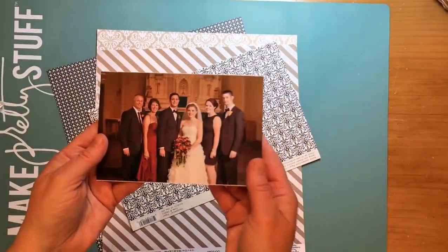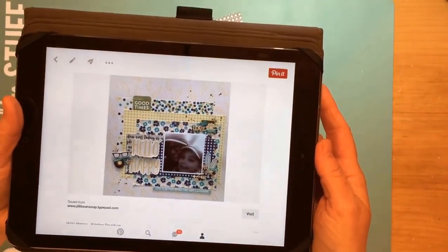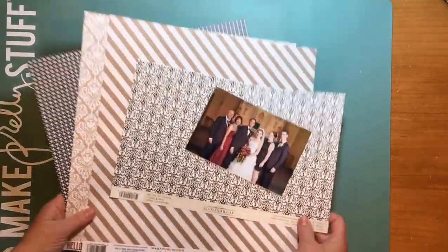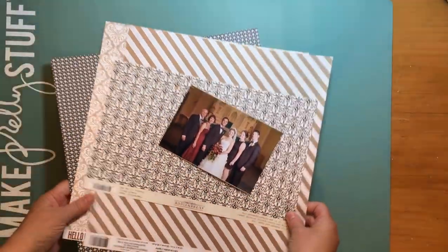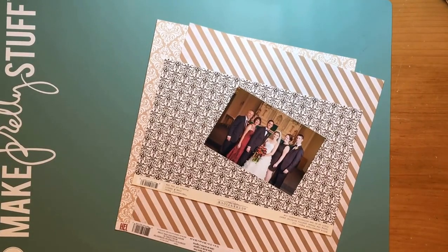Hello everybody, today I'm bringing you this layout with another photo from my nephew's wedding. I am lifting this layout by Christine Davidson — it's called 'Hello Happy' and I found it on the Jellybean Soup blog. You can also go to my Pinterest board; I'm Kelly Oblak on Pinterest and you can find the layout in my scrapbook layouts board.